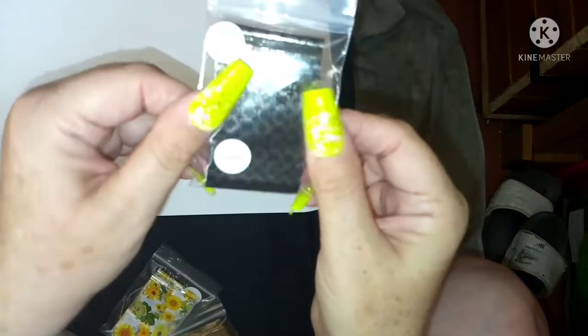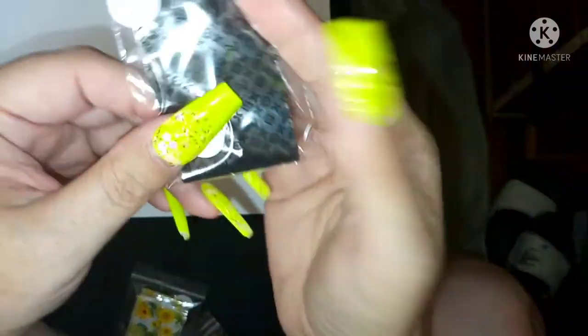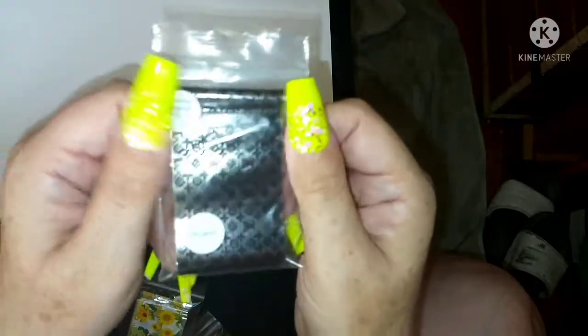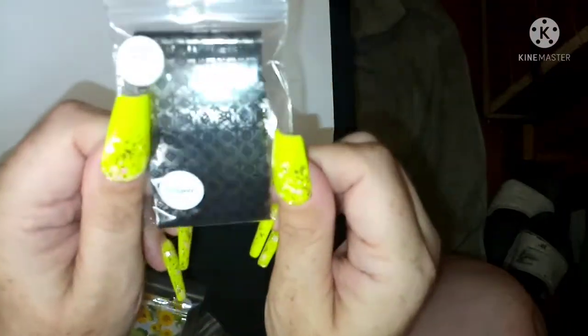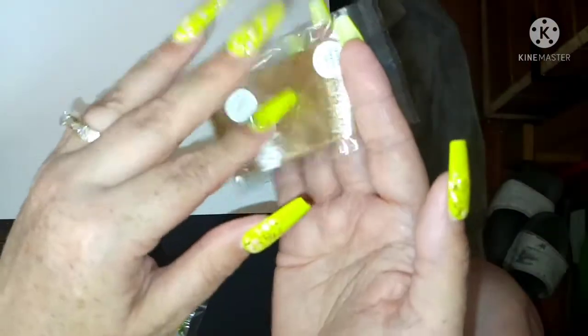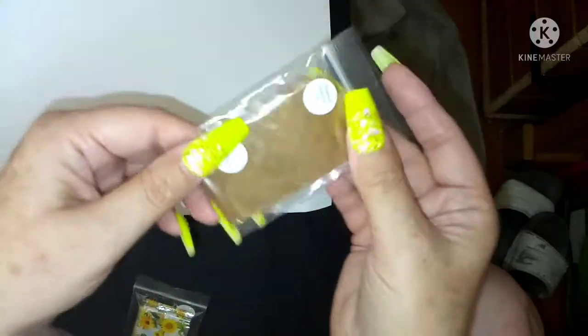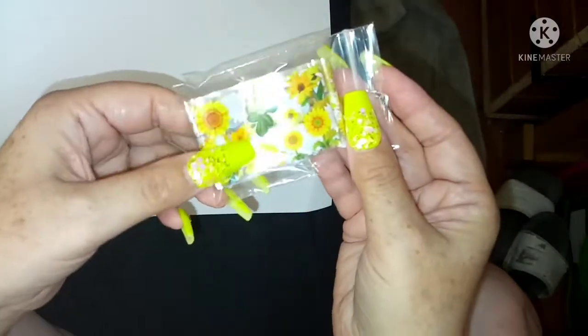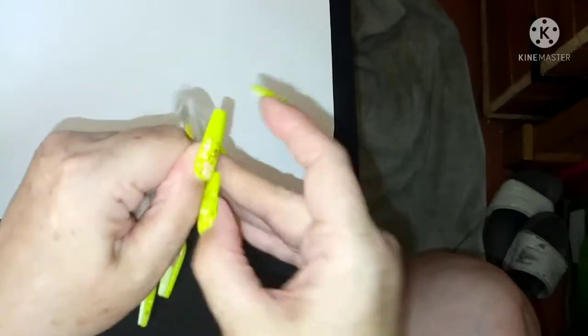Then I've got the translucent foils. I've got the black translucent - what I mean by translucent is it's absolutely clear, so you put it over any colour. This is the designer one in black and it's Louis Vuitton. I've also got the designer Gucci one - the clear and the brown colourway - and these designer ones are still 95p a meter long.